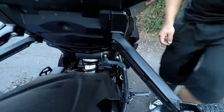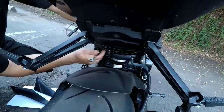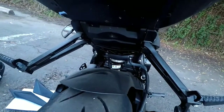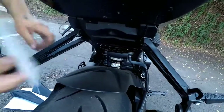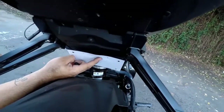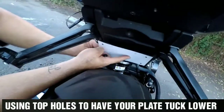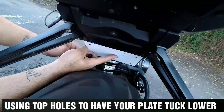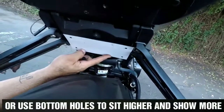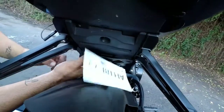It has a lock washer so that should be good. I'm going to put it on like this. You should decide — there are two holes right there. You could put it like this if you want to be more low key, or you could put it up here so the plate is more visible. It's up to you, and that's how you do it.